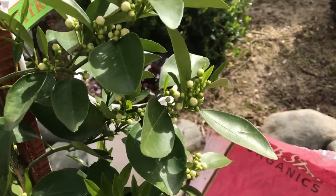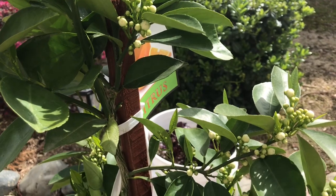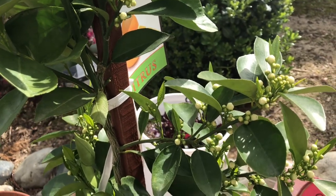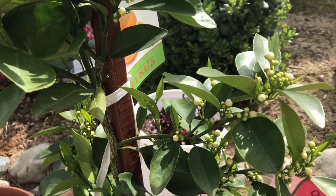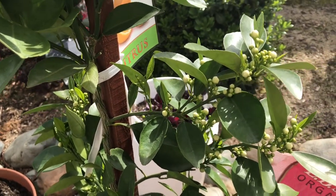I actually fertilize my trees and vegetables bi-weekly. I missed it on Friday, so I decided to do it today on Sunday and get it done while I had time.